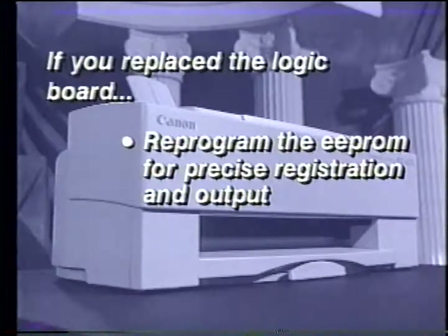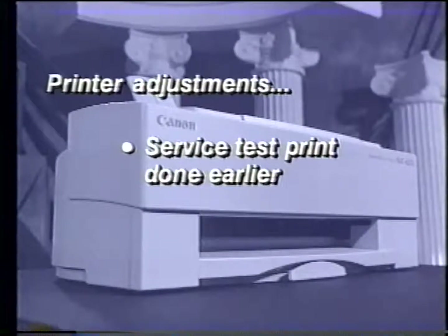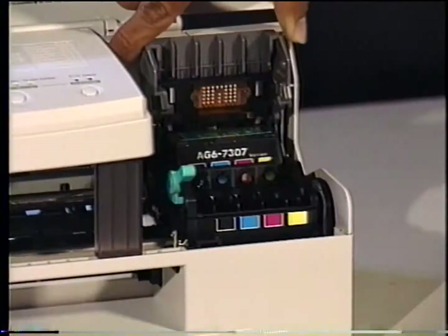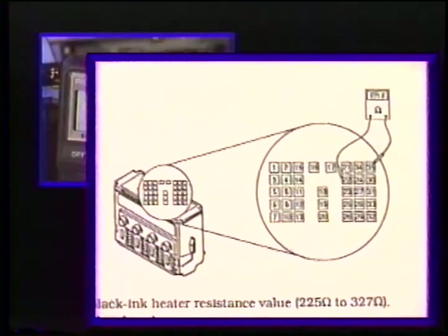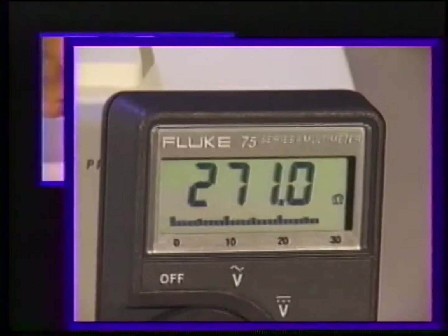If you replace the control board or the printhead in a BJC 600 Series printer, you must reprogram the double EEPROM on the control board. This information is significant for printer registration and output. Make sure you have the service test print that was printed before the control board was replaced, and make sure your printer is attached to your PC. Power off the printer and unplug it. Remove the ink cartridges and printhead from the printer. Using a multimeter, we will check the resistance across the black ink heater. Look at the diagram on page 4-5. Attach the meter to pins 22 and 35, which is located here on the printhead circuitry. Write down this value and name it black ink resistance value.